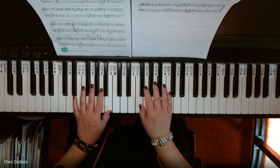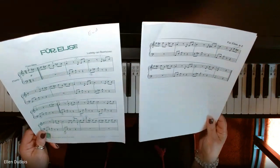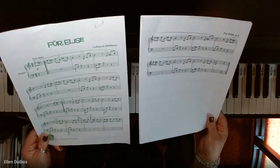Hey everyone, it's Alan from Rhapsody Music Lessons. I've got two students, Yud and Zara, who are working on Fur Elise.